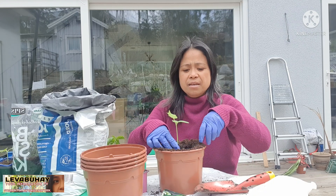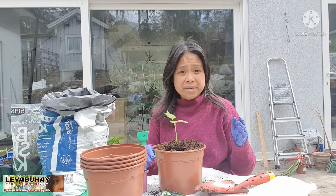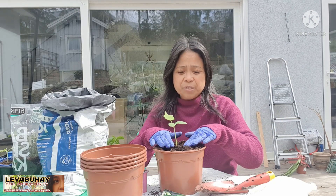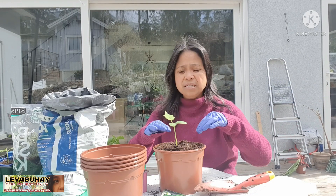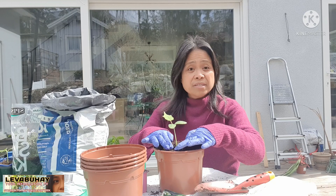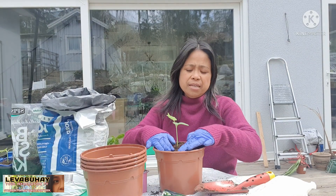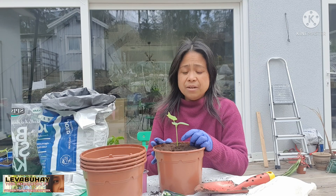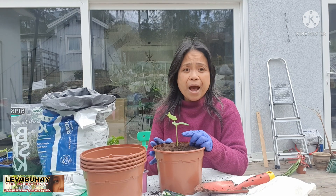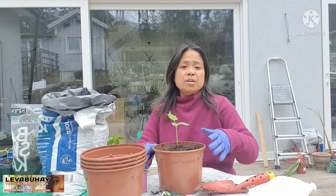I have a greenhouse here but this greenhouse is not designed for winter because it's a different kind. My dream is to have a winter greenhouse — you put heat in it and they're kind of thick compared to this kind. This kind is not really designed for very cold temperatures, so I can only put plants there maybe two weeks from now. When you plant it, do not put the plant too deep because some plants don't like it — they feel like they are being suffocated.